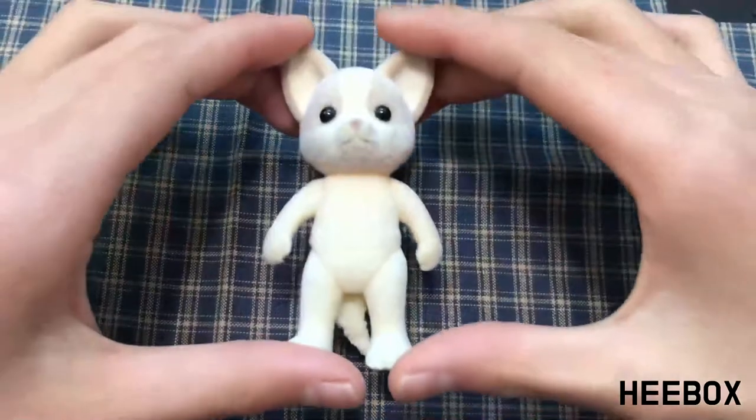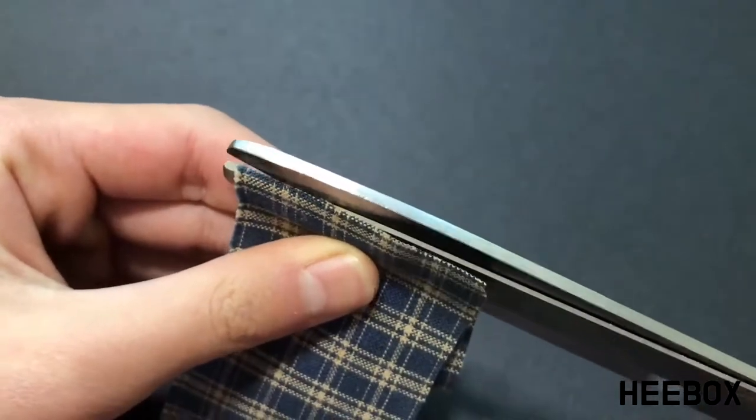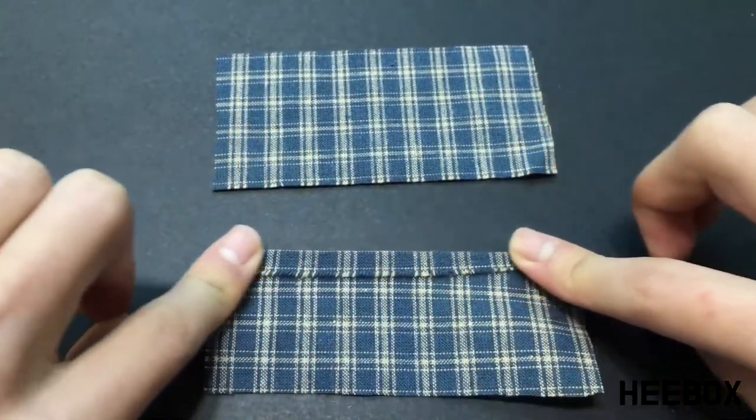To make the pants, take your cotton fabric and place your doll on top. Then cut a long strip of fabric that is the width of your doll's height minus your doll's head. Fold and trim so that you have two rectangles of the same height. Fold over and hem both pieces to stop the fabric from fraying.